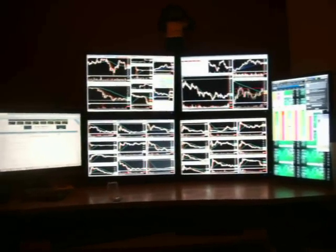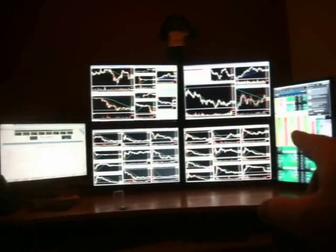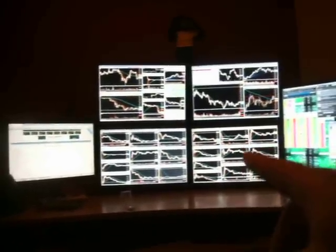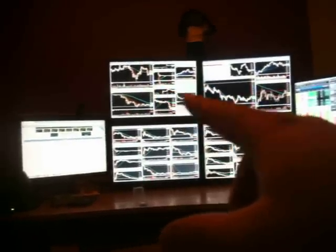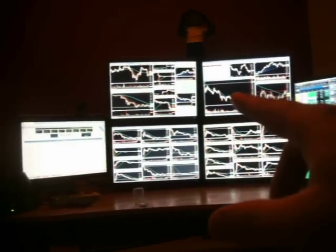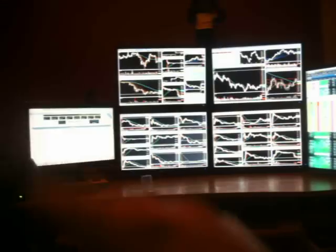These are all running off the same computer. The ones I really use for trading are monitors one, two, three, and four. This one has some scans on it and then thinkorswim — I'll play some trades through that. This monitor right here is stocks I'm watching under $10. This monitor is stocks I'm watching over $10. This monitor is for when I'm playing two at a time to get a closer look. And then this monitor is the same except it's set up for just one ticker — bigger, so I can see things more clearly. And this one over here is just for web pages, so I don't really even use that.